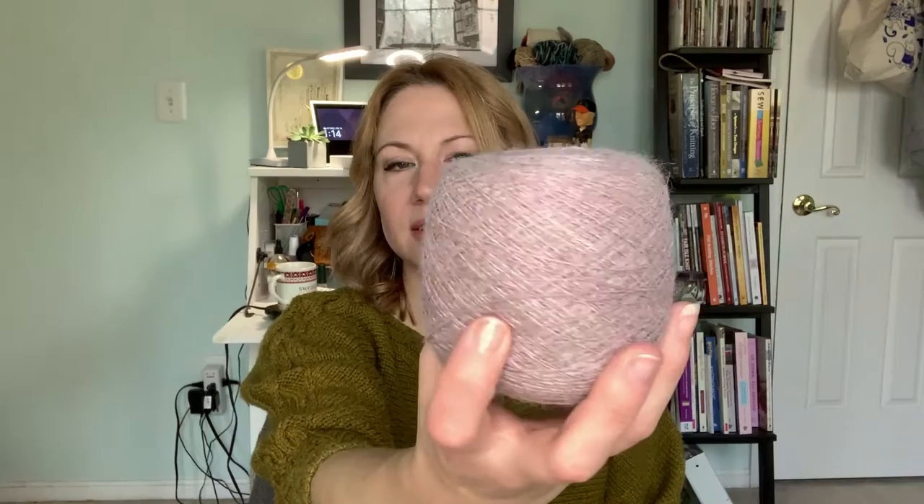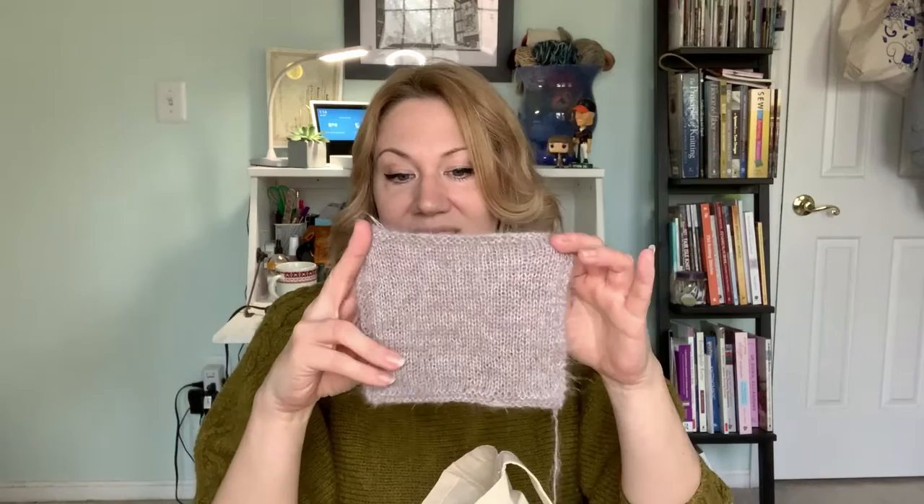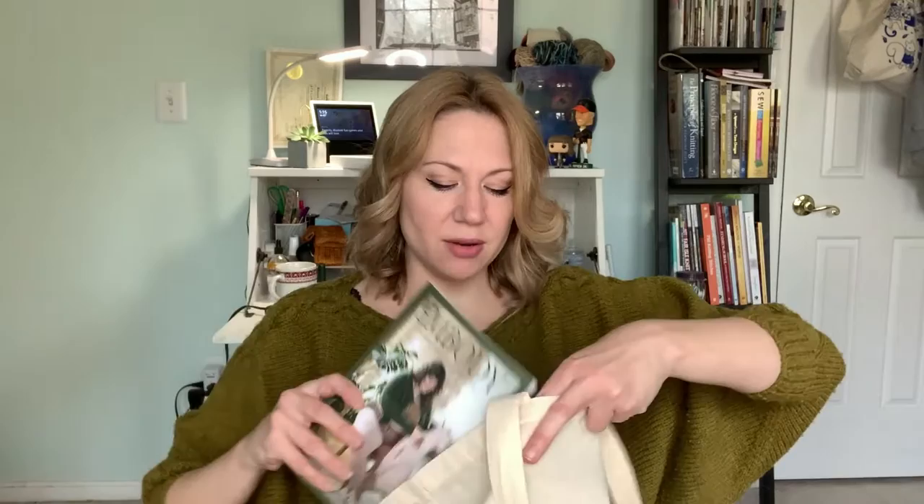This is going to be a wonderful layering piece, especially with the new dresses I'm sewing for myself. The recommended needles are US 5, so I'll be working on a US 4 while flat, and then up to a US 5 for the body in the round. I haven't cast on yet because I've got some other things going on.